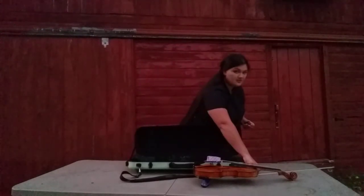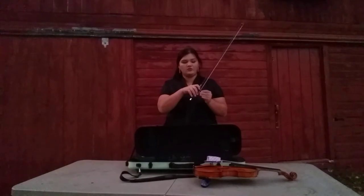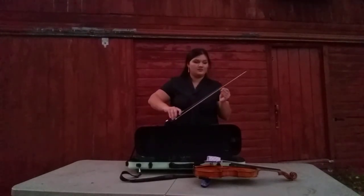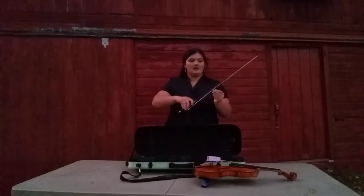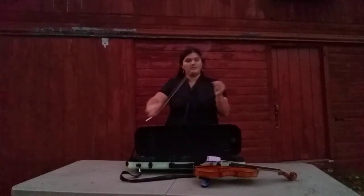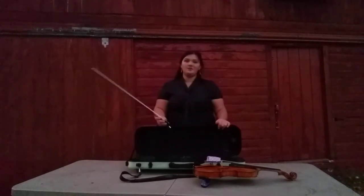I'm going to go ahead and rosin my bow. When you rosin your bow, make sure that you use long swipes on the rosin, and make sure you don't touch the hair with your fingers. Go back and forth. If it needs a little extra on the bottom, you can put a little extra on the top. And you should be ready to play.